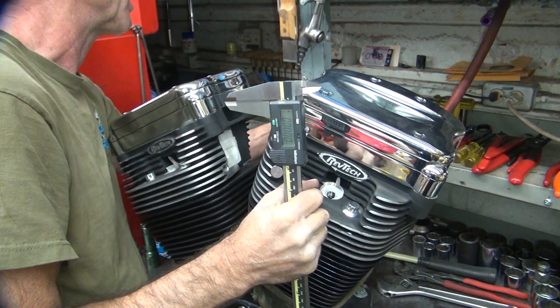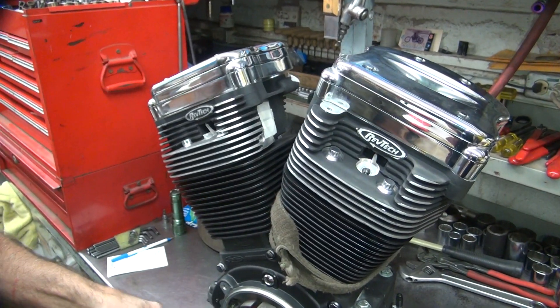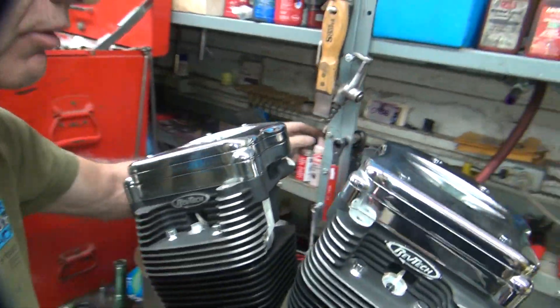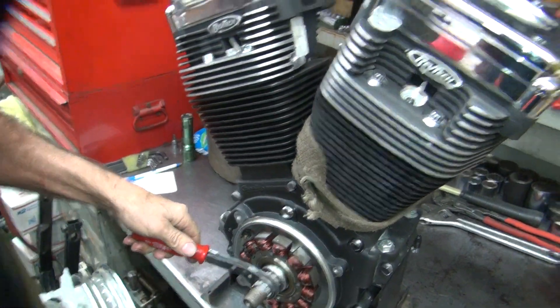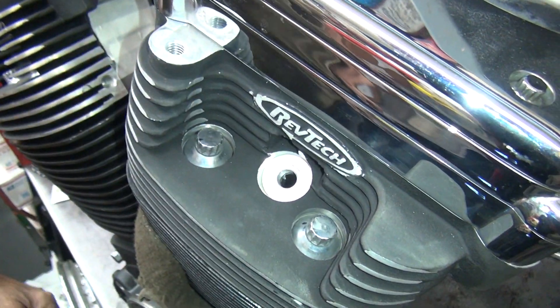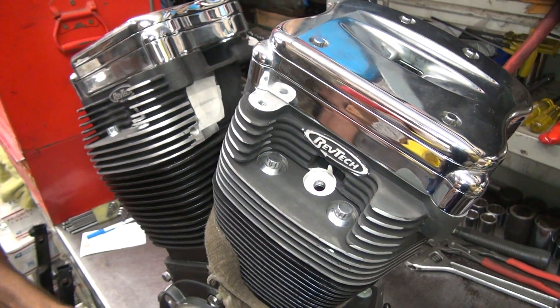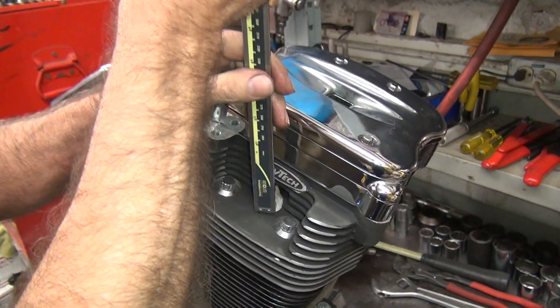This looks like a Sportster one. The M8 one's right there. It might be a Twin Cam - late Twin Cam. This must be the hard one over here that we use. Yeah, it's still hard to turn over. Take the plugs out. It says the pistons are 10 over. It's pretty bad when it's making compression with the plugs out.